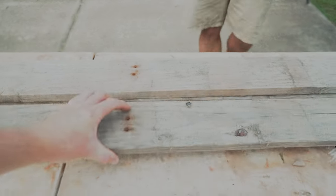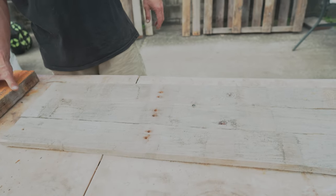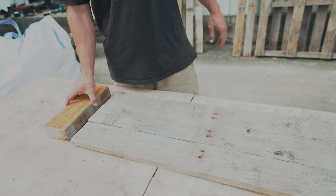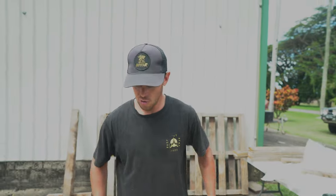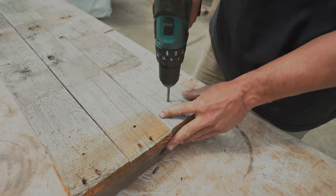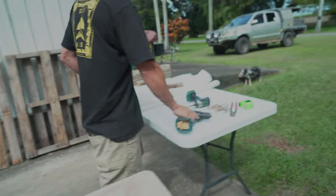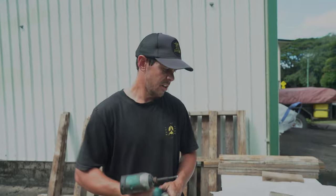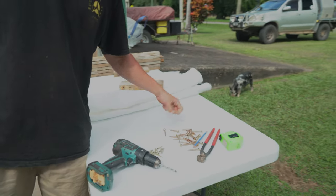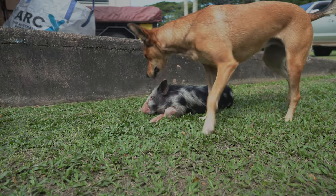We're going to start by making the vertical sides. We've got our 1050 pieces all cut and we're going to go 1050 high by 800 wide — you want your target slightly higher than wide. Put the two corner brackets here for your verticals for the sides, square it all up, line it up nice and neat. We're using standard 50mm batten screws going in the side.